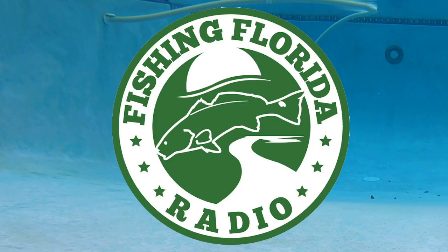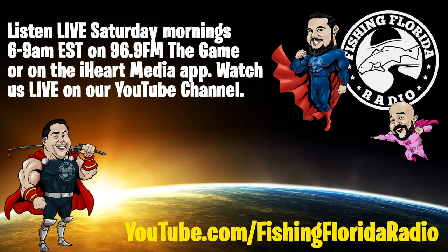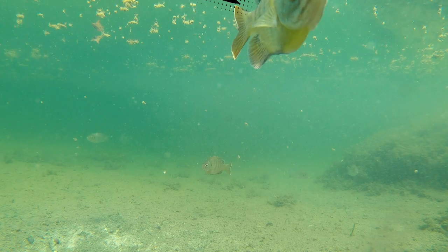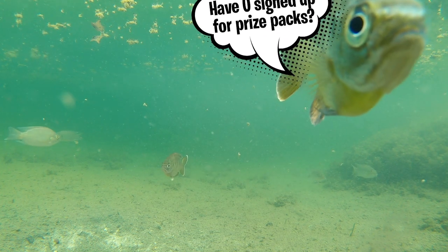Special thanks to all of our sponsors and friends, and the people that helped spread the word about the radio station and this channel. If you want to listen to the live show, go to our website, www.FishingFloridaRadio.com, and you can find out more information about the live radio show that is every Saturday morning, 6 to 9 a.m. Eastern Standard Time.